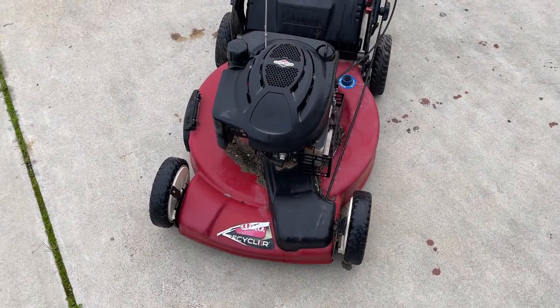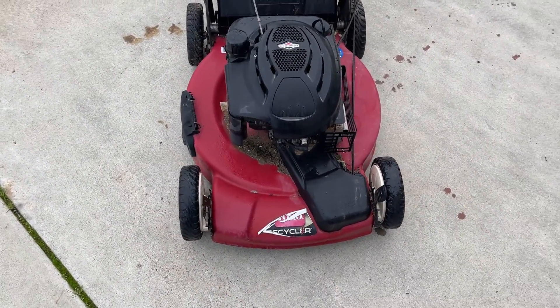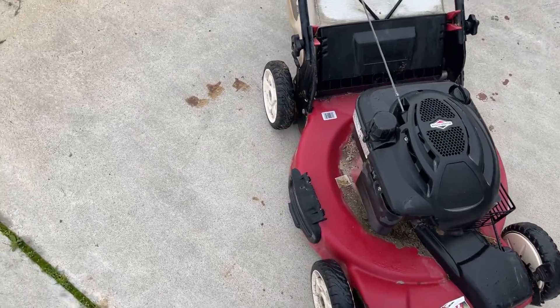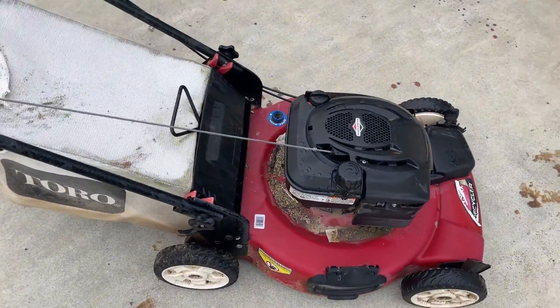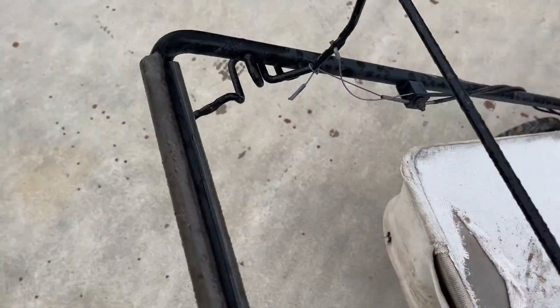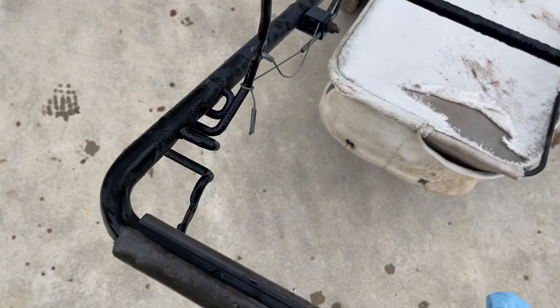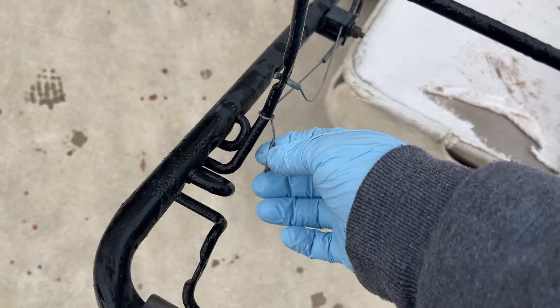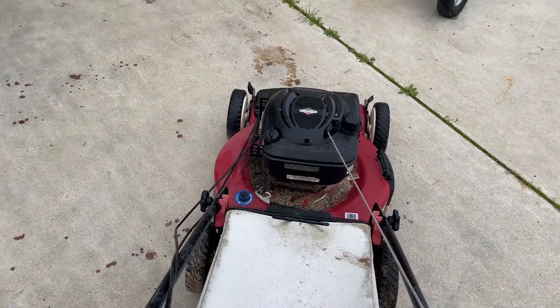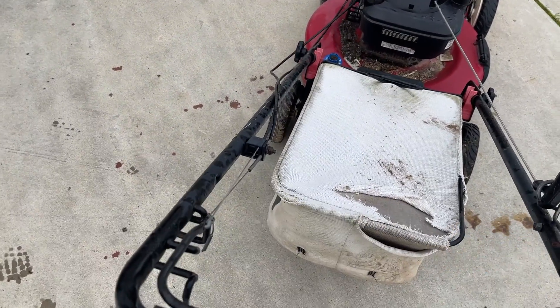Right off the bat, the two front wheels look like they're in okay condition — tread's a little bit more worn off of this one. I already checked it for compression and it has it. The cord I'll probably end up replacing. Here we have a very common issue with these Toros: the cable broke, so they've got it wired up so that it pulls and activates the self-propelled system when you start the machine.